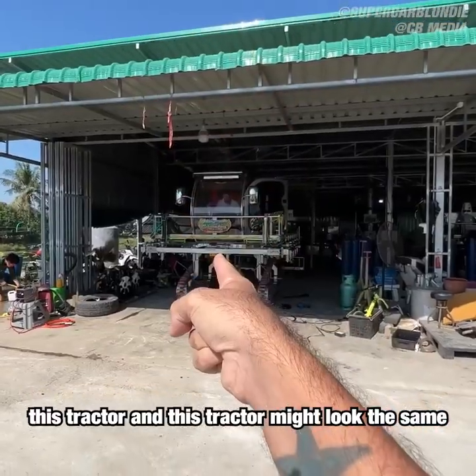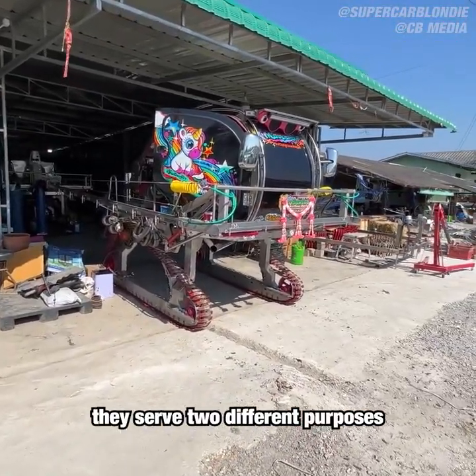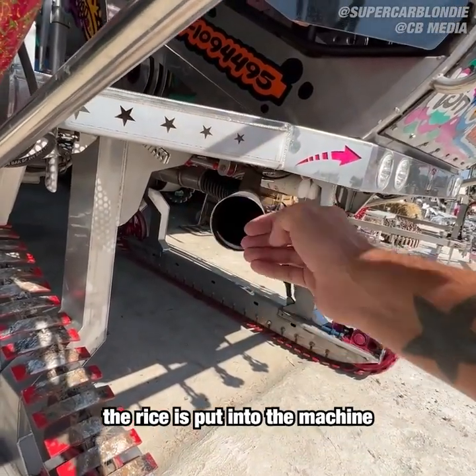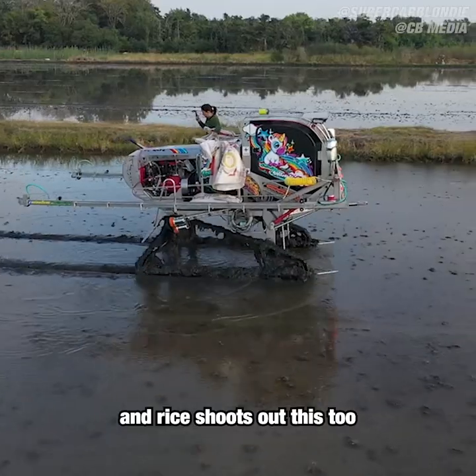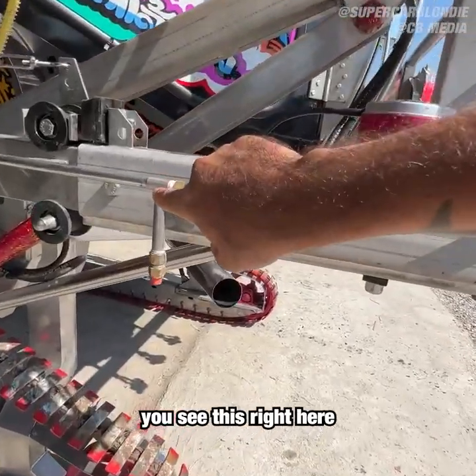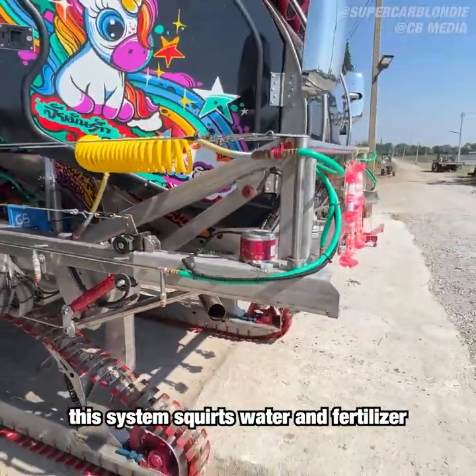This tractor and this tractor might look the same, but they're not. They serve two different purposes. As you see this tube, the rice is put into the machine and rice shoots out this tube. While at the same time, you see this right here — this system squirts water and fertilizer into the ground.